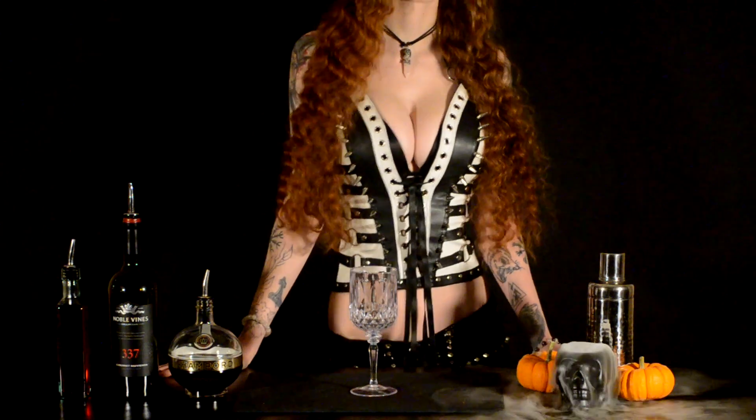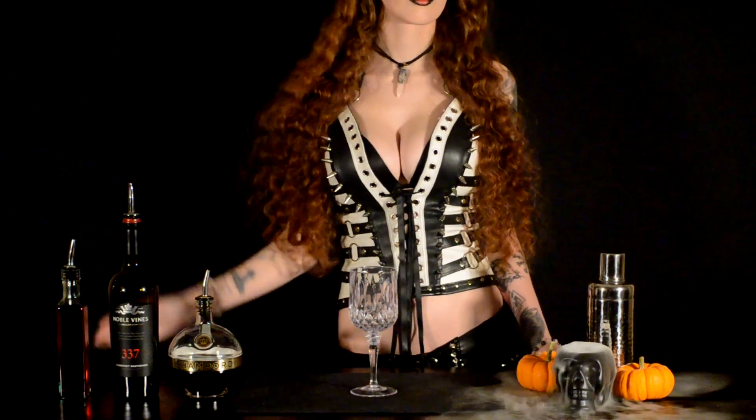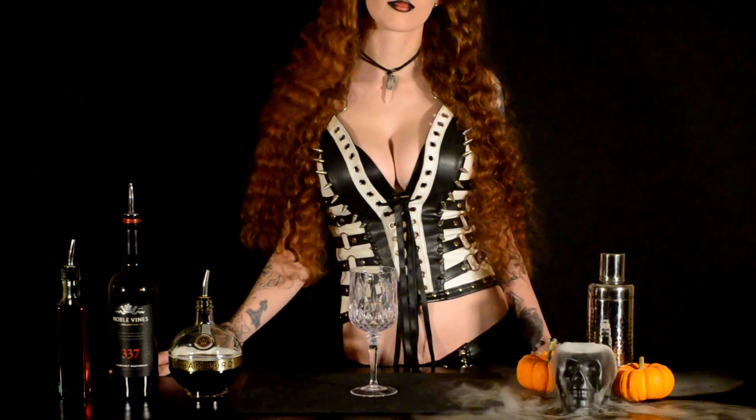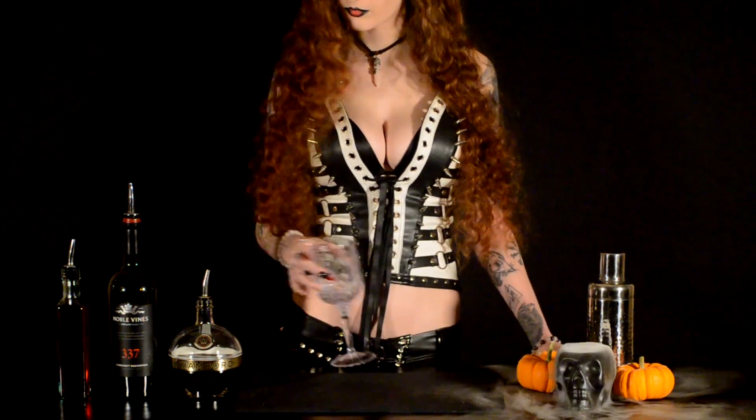Hi, welcome back to the Busty Bartender, and just like any cowboy game, this drink is gonna be a bloodbath. I'm laughing, not crying. Anyways, here at Busty Bartender, we typically like double D's,